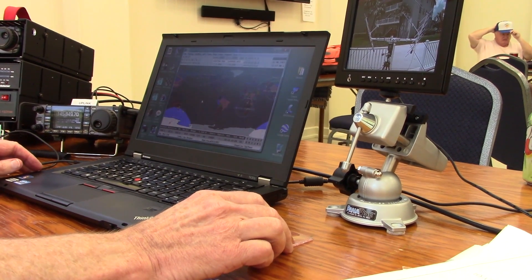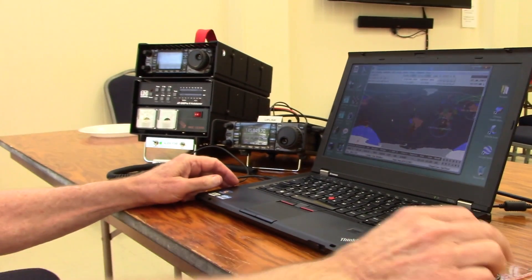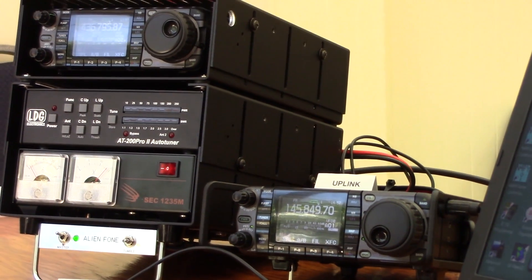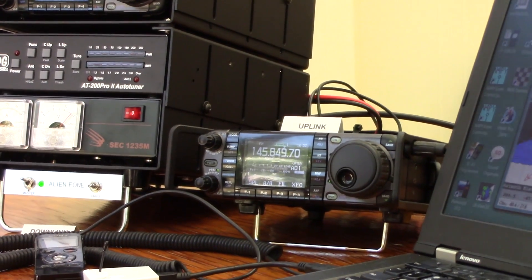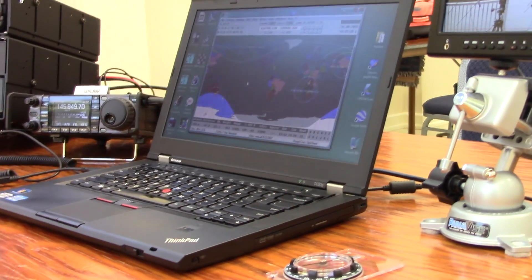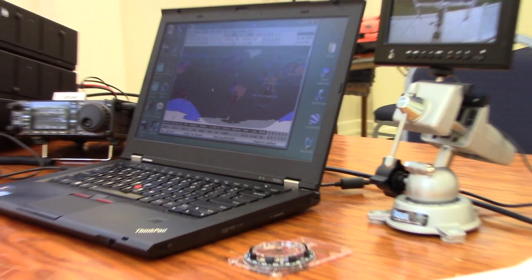With a regular handheld you can still work satellites, though you'd have to guess whether you're making it into the satellite. As for power, Jerry runs as little as possible — typically five to no more than 25 watts — sometimes using a bit more to break through a pileup, especially during Field Day. They heard quite a few stations the previous day.